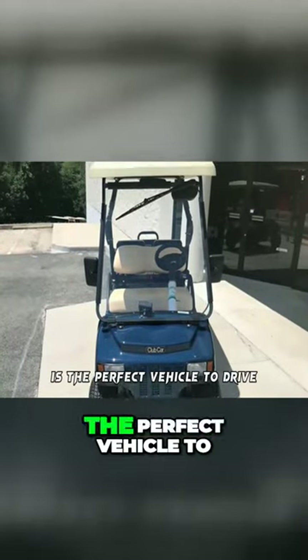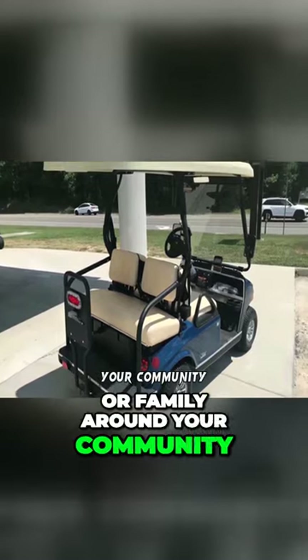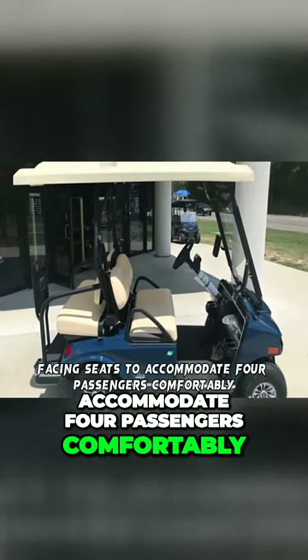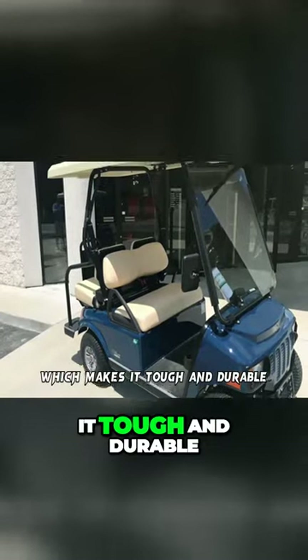The Club Villager 2-Toe-2 is the perfect vehicle to drive you and your friends or family around your community. The cart contains two forward and back-facing seats to accommodate four passengers comfortably. It is constructed with a rust-proof frame which makes it tough and durable.